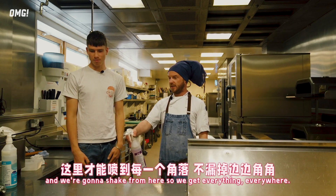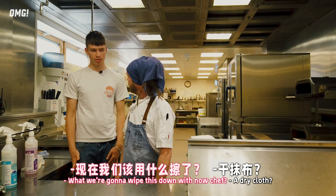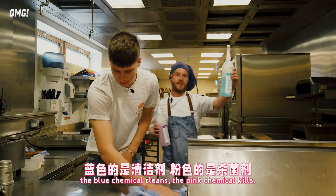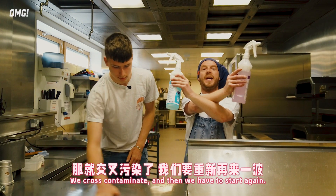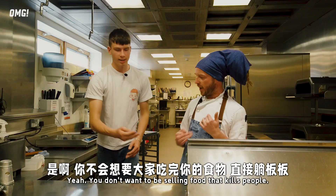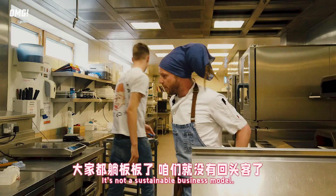We're going to stand back and shake from here so that we get everything everywhere. Then wipe this down with a dry cloth. The important thing that I teach my students is: the blue chemical cleans, the pink chemical kills. If you don't do it in the right order, we cross-contaminate and then we have to start again. The biggest thing is to keep all of my customers safe - you don't want to be selling food that kills people. It's not a sustainable business model.